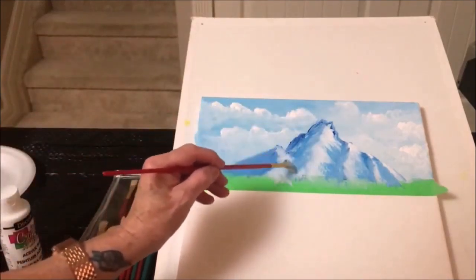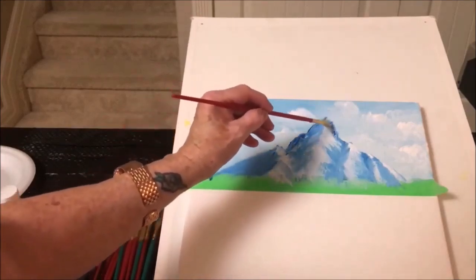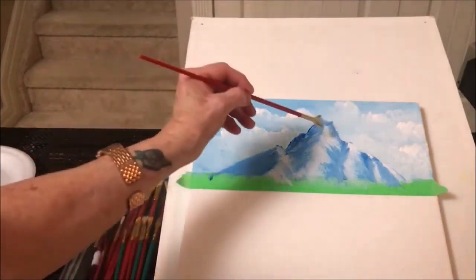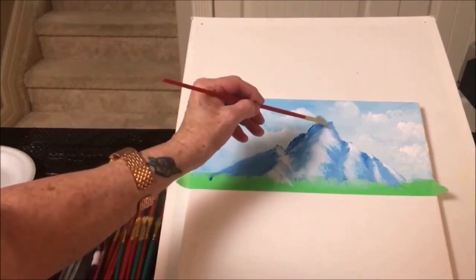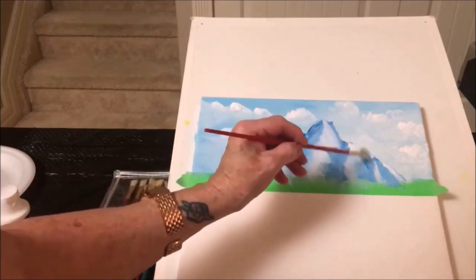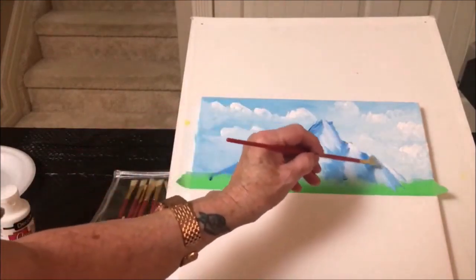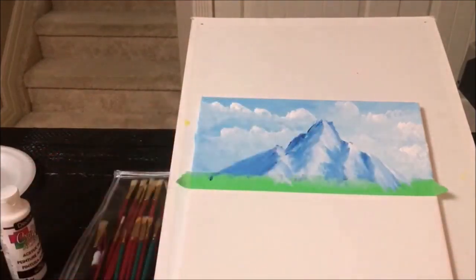You're kind of going back and forth with the blue and the white. A little bit of shadow going on here. Let's go in here with the white — just the corner of your brush if it's hard to get at. Fan brush is nice to use. You can also use a palette knife, but some people are a little intimidated by palette knives — which I am one of them.